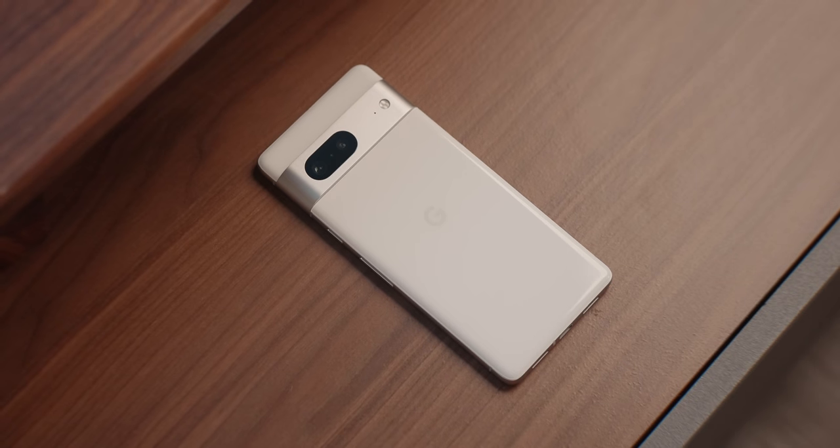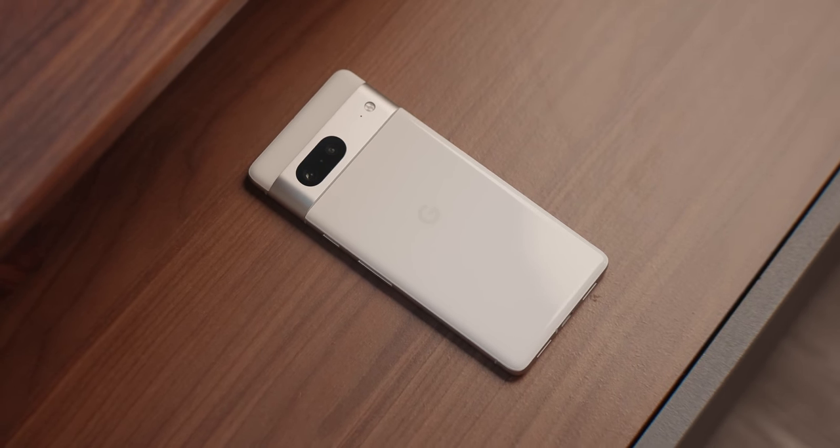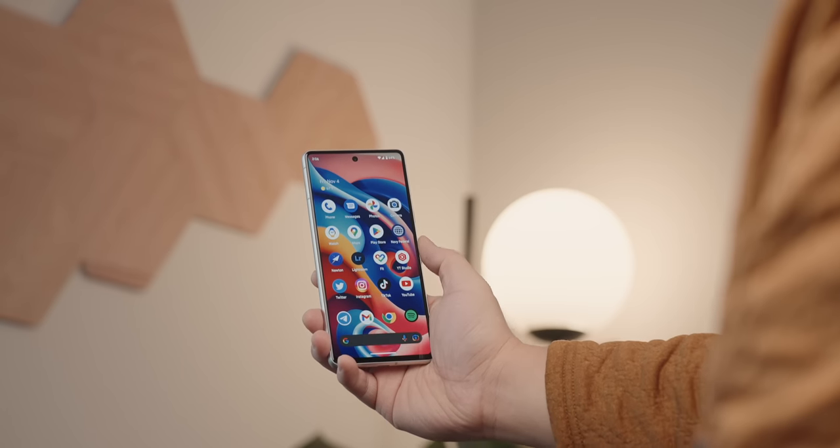That's the Pixel 7 in a nutshell. I think it's the best Android phone you can buy at the moment. With a starting price of $599, you can't really beat that. The cameras, the build quality, the software, and how stable it's been over the last month show that Google is really refining what they did with the Pixel 6 and trying to perfect it. I've never had any modem issues or the phone overheating while gaming, but who knows how it'll perform six months from now. A month in with both the 7 and the 7 Pro, I think Google's doing something right here.